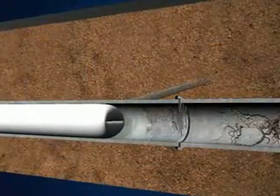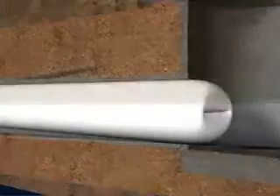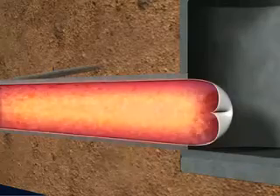Excess resin is thereby forced into cracks, joints and irregularities of the host pipe. The water is then heated up, allowing the catalyzed resin in the liner to cure.